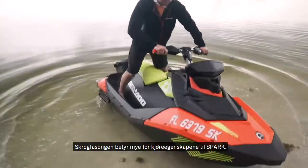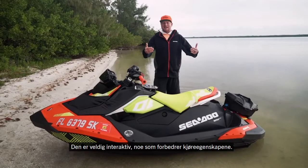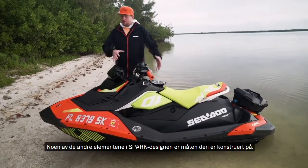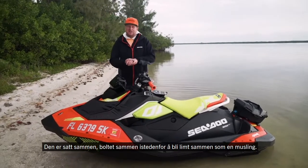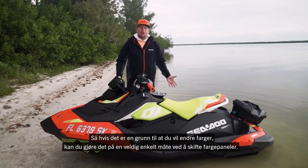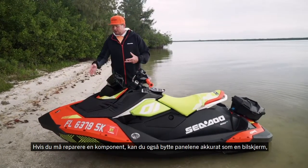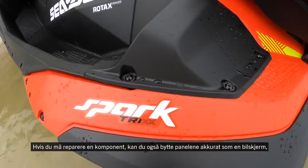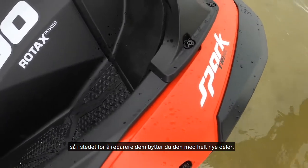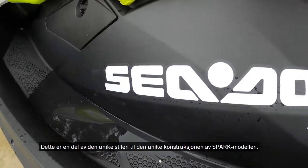Body input has a lot to do with the ride of the Spark, so it's very interactive, enhancing the fun factor. Some of the other elements of the Spark design is the way it's constructed — it's bolted together rather than glued together like a clamshell. So if there was any reason you wanted to change colors, it makes it really easy to change color panels. Also, if you needed to repair a component, you can replace those panels just like a car fender — rather than repairing it, you actually replace it with brand new parts. That's part of the unique style and construction of the Spark model.